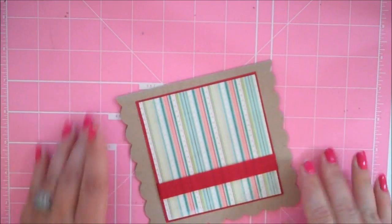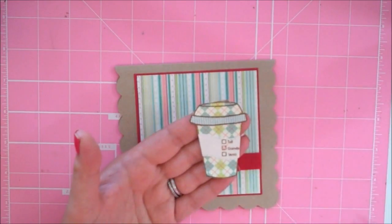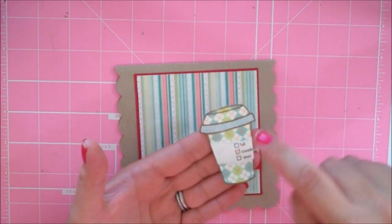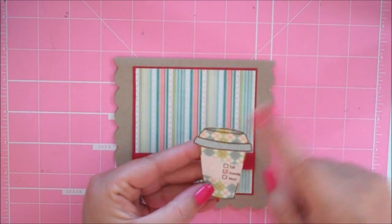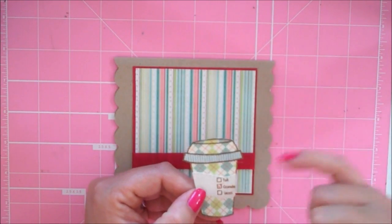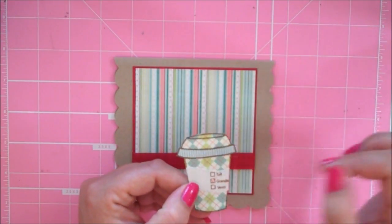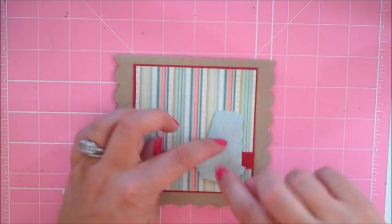For my adorable little coffee cup, I stamped it on some of the argyle paper from the paper stack. The back of the argyle paper is a cute little blue check — I trimmed that out, glued it on, and cut out my cup. For the little coffee sleeve I cut it out on cream cardstock and stamped 'tall, grande, venti' from the same My Creative Time set. I checked grande — that's the size I usually get at Starbucks — and I'm going to pop this up.